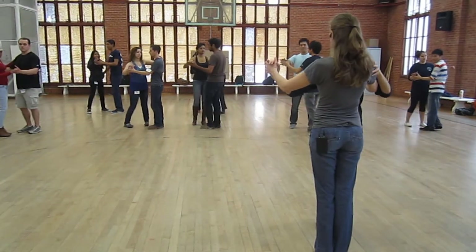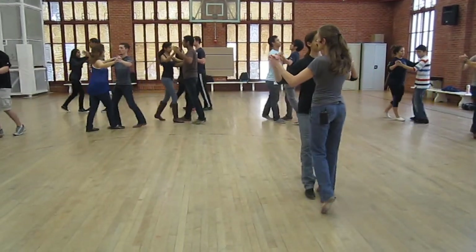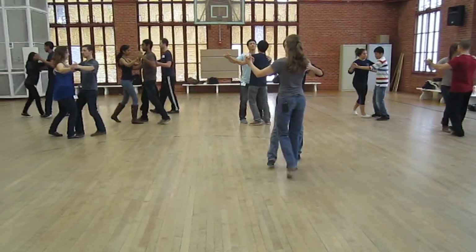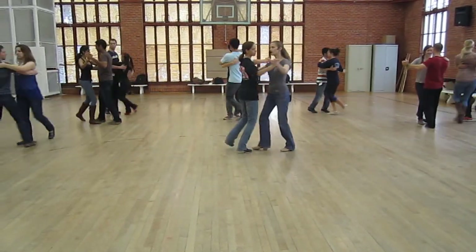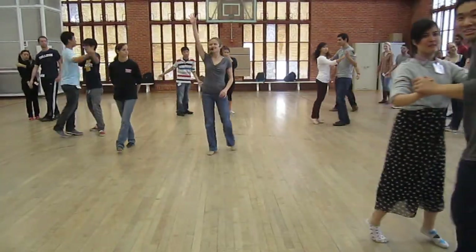How about tango-y steps? Forward leaders. Ready? And a one, two, three, four, and a one, two, then turn when you're ready. A one, two, three, four, and a one, two, three, four. Okay, good. That's all fast.